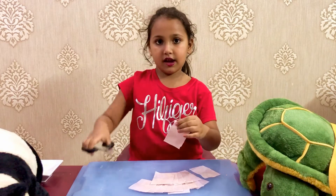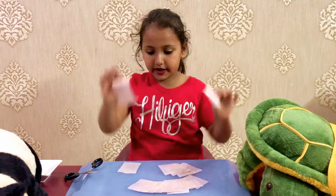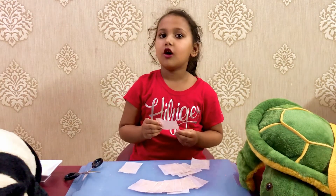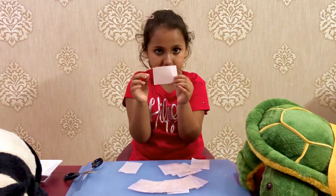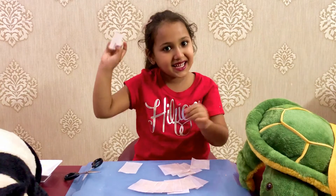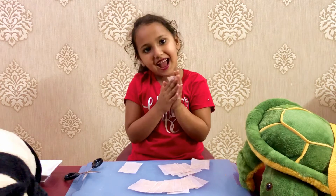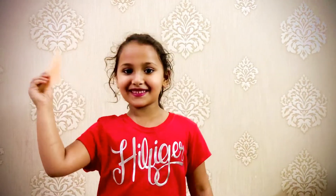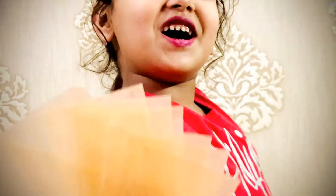Now I have cut so many pieces. My paper soap is ready! In the next video I am going to teach you how to make brown tissue paper flowers. Use this when you have to wash your hands. Bye bye!